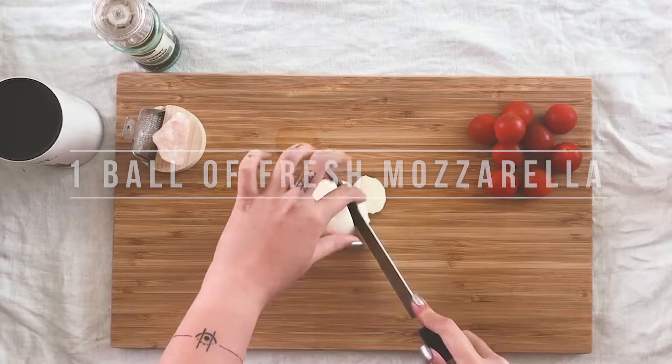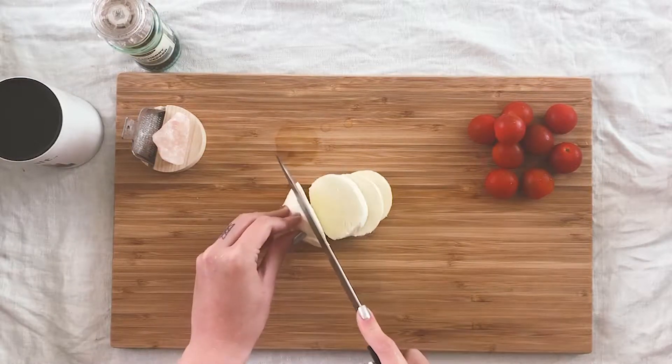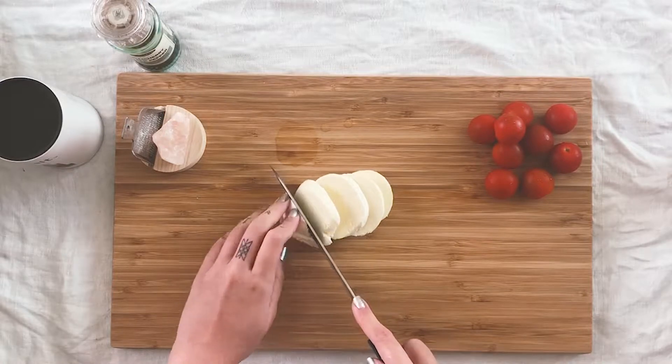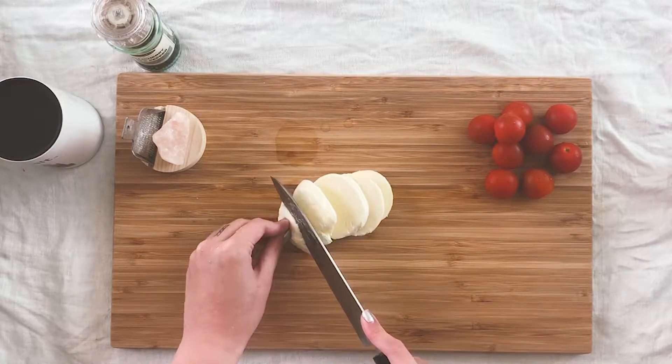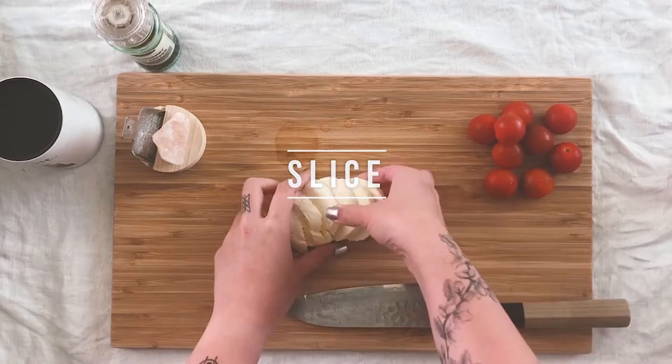First you want to chop up your mozzarella. I usually just get the ones from the supermarket — you can get the fancy ones if you want. This is just a really quick and easy meal which is slightly better than getting unhealthy takeout.